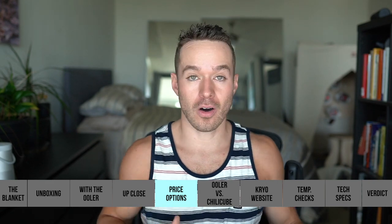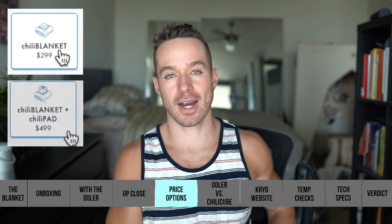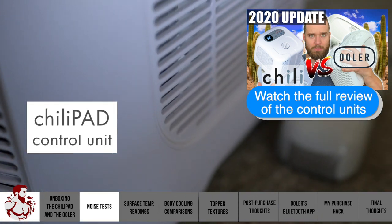So what is the price point of this thing? Well, online they have it listed at $299. So this is 300 bucks. And if you add a cube, that's really where the price goes up. The Chili Cube goes for $200, so it goes from $299 to $499 — you're looking at a $500 blanket if you want to cool it with a Chili Cube. You can hear the cube is probably 30 to 40% louder.